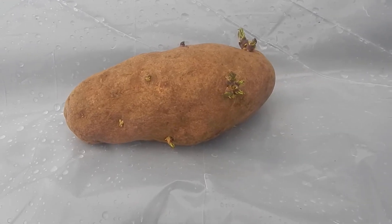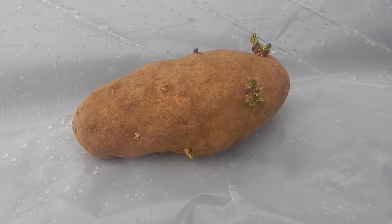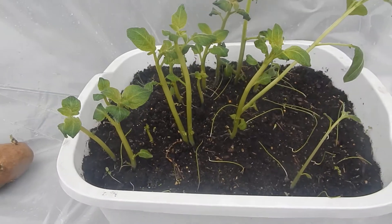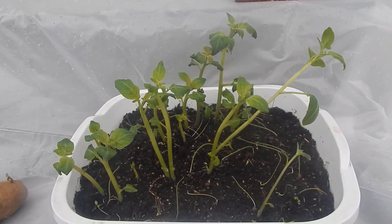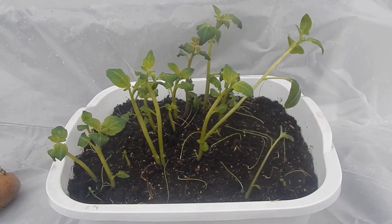If you follow my channel, you know I'm not always the best when it comes to marking things. So I put a bunch of these in a white container like this, which I have several of. And because I got confused, I put this in with my grow lights. And this is what happened — the potatoes think it's spring. Between the heat lamp and the mat, this is what I have now.